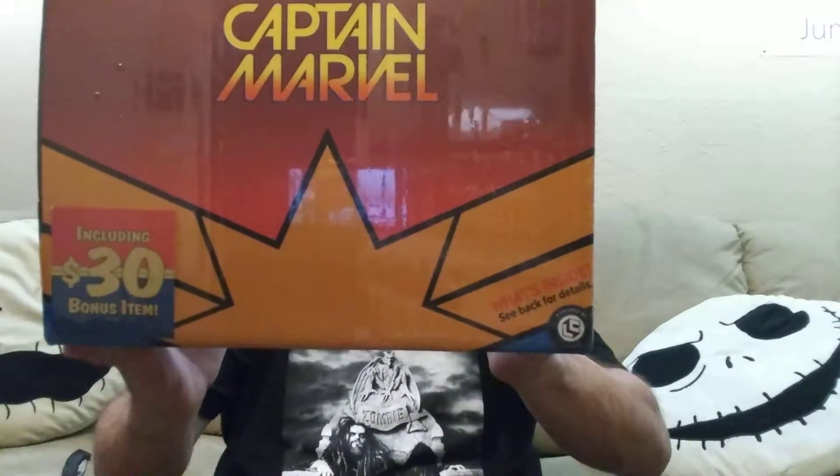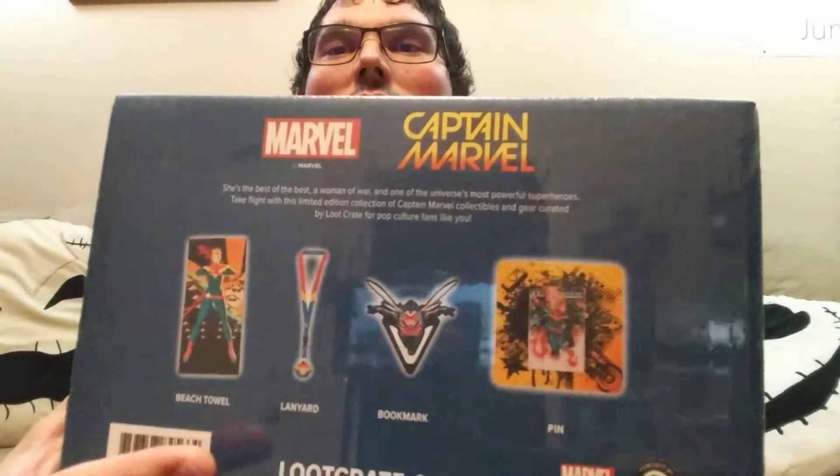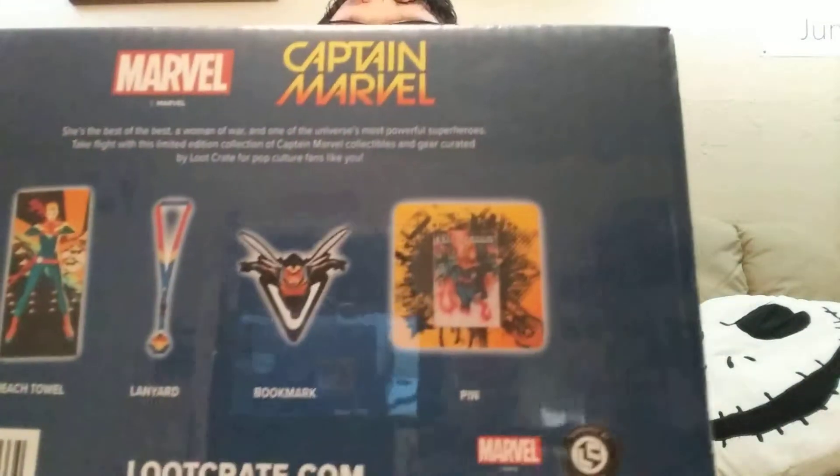Hey guys, what's up? Jimmy here. Welcome back. Today I got another Loot Crate Captain Marvel edition. I got this at Walmart for $20. It says it has a $30 bonus item in there. The back of it is pretty cool — it shows there's four items: a beach towel, a lantern, a bookmark, and a pen. So let's just get into it. Here we go.